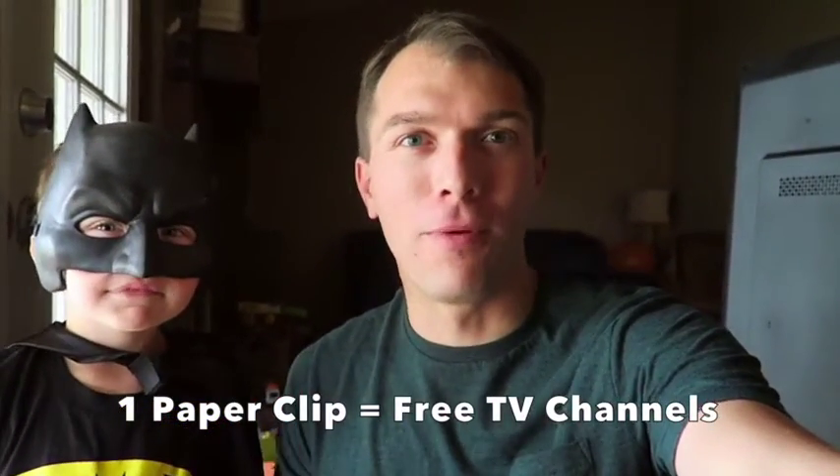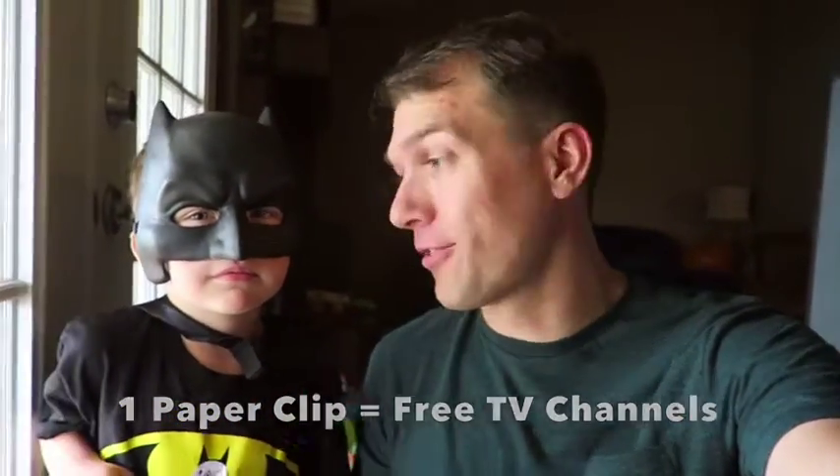Hey, I'm here to help you save a little money. And here to help me is my friend Batman, so say hi Batman. Cool, awesome.